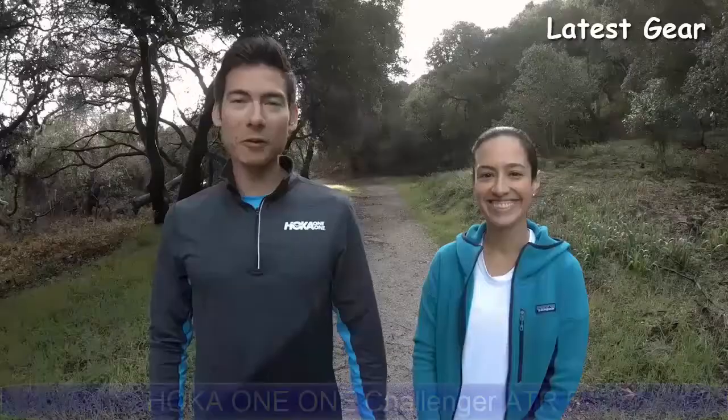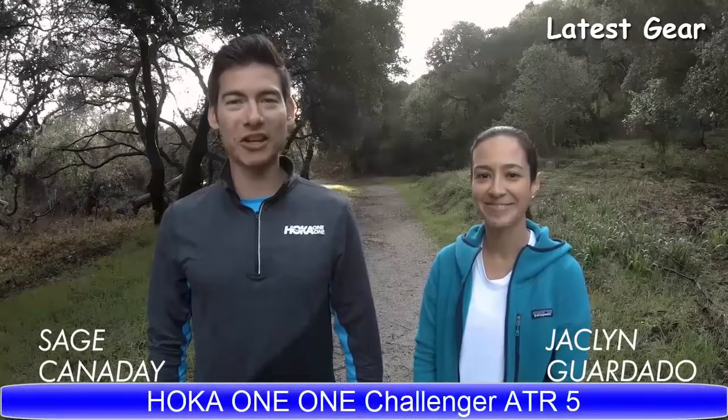Well, thanks for joining me on the run today and good luck with your training. Hoka One One Athlete Sage Canaday here.